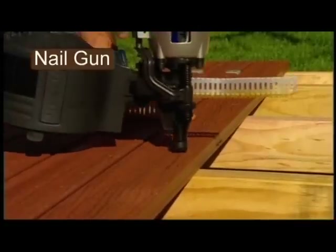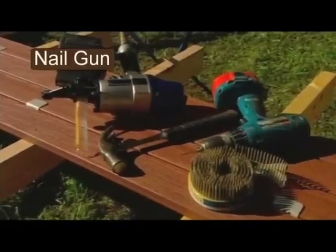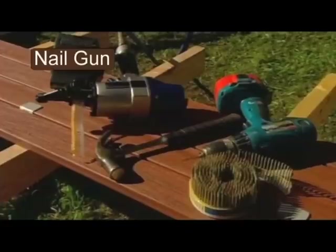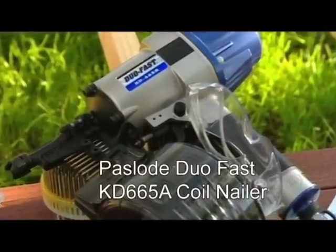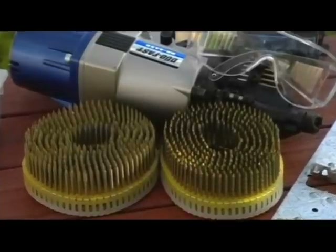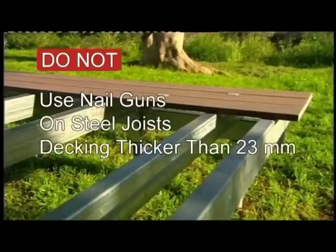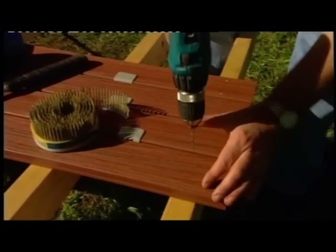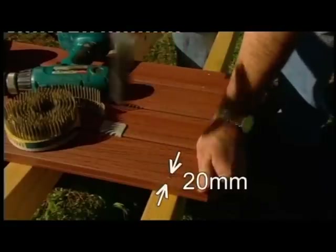A nail gun is not our preferred fixing method, as results vary greatly. However, should you decide to use one, you need to satisfy yourself that nail penetration and retention is satisfactory prior to installation. Our preferred nail gun is the Paslode Duo-Fast KD665A Coil Nailer. Use dome head stainless steel nails. Dome heads must rest above the board surface and be double fixed on each joist. Do not use nail guns on steel joists or on decking greater than 23mm. Pre-drilling and hand nailing is required within 50mm of the end of the board, with the nail located 20mm from the edge of the board.